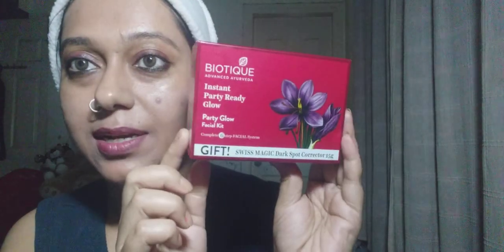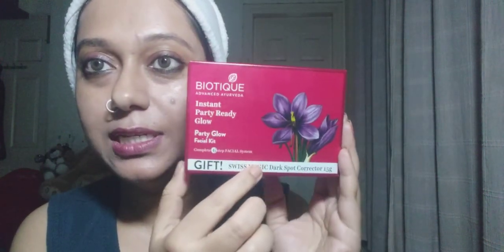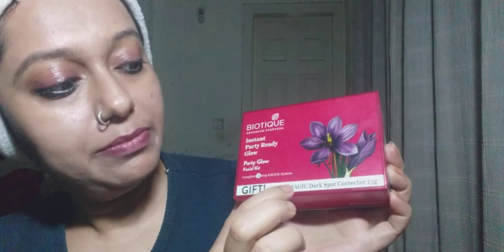Hello everyone, welcome back! Today I'm going to review this product that I picked up — it's a Party Glow Facial Kit from Biotique. It has five small pouches inside, five packets, and it comes with a free gift: Swiss Magic Dark Spot Corrector, 15 grams. That really made me happy — it looks cute!